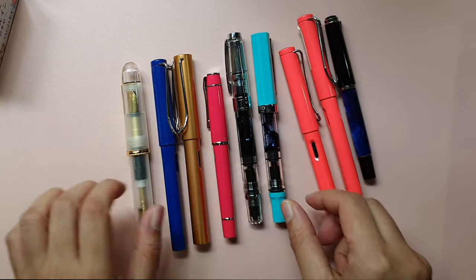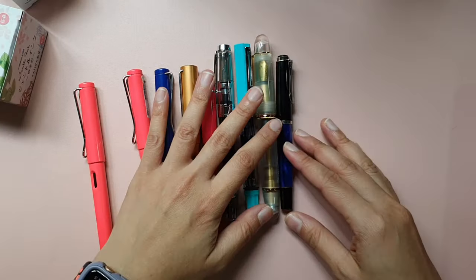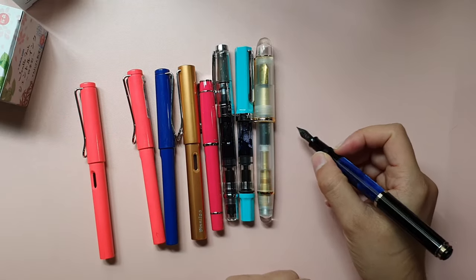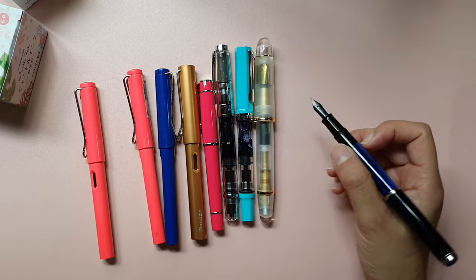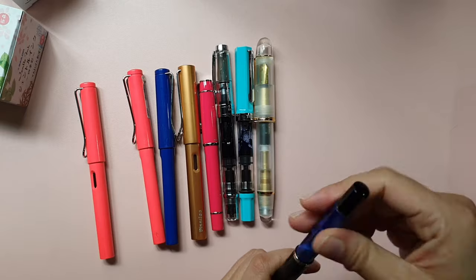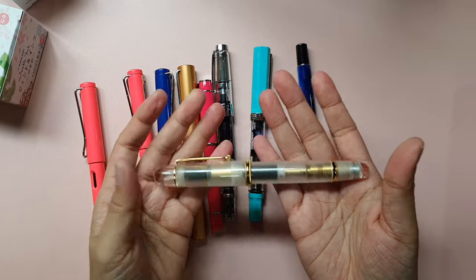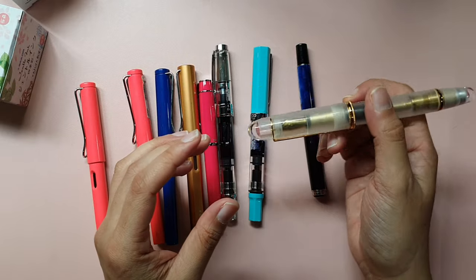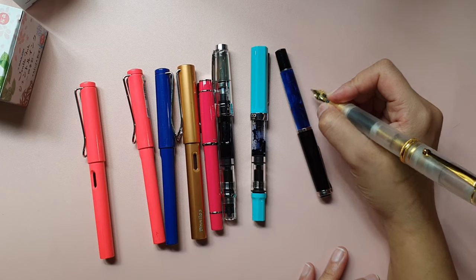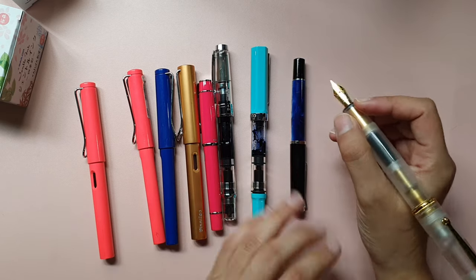Comparing all these pens side by side, the Penlux is by far the fattest pen of all. Some of the others are short, and although I love them, because the barrel is too thin, by the time I finish writing in my journal my hand tends to hurt from the way I'm holding the pen. Whereas with this one I don't have that problem because the barrel is so big. It's kind of heavy as well, but it's a good type of weight — I love the way the weight feels every time I write with it. It helps me control my writing style.